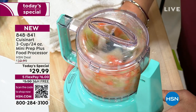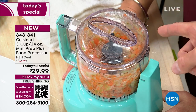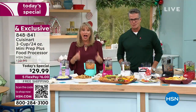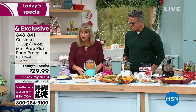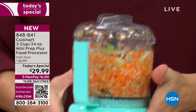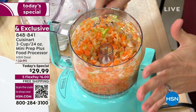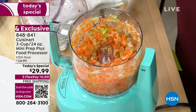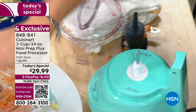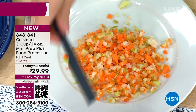I probably have three or four different Cuisinart machines in my house — quality, they last. Look at this mirepoix: do you want to get a knife to chop your vegetables? Are you doing this a couple times a week? You could stop here or go a little further — just press the button. 250 watts crammed into this compact motor. Look at how beautiful that mirepoix is.